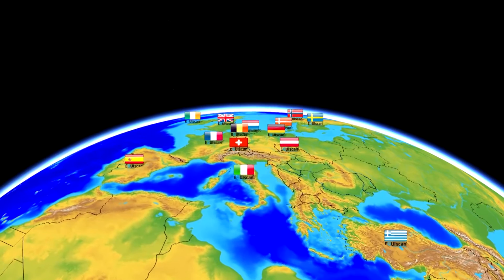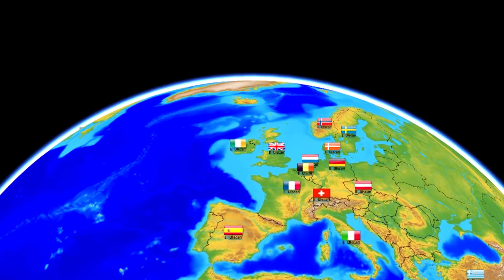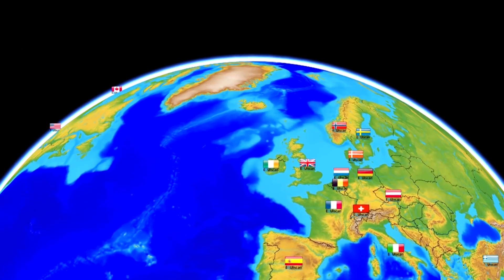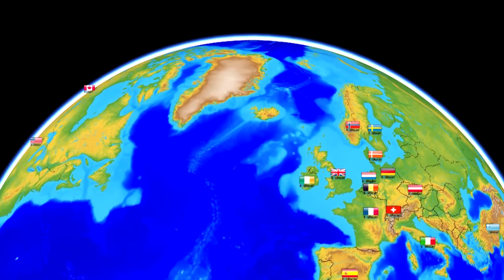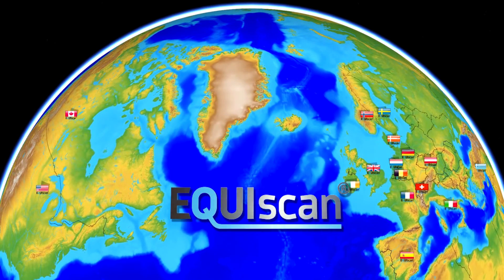Professionals around the globe apply the Topographer Pro as the worldwide standardised method of measuring a horse's back. Connected via the Equiscan online platform, saddle makers, fitters and stores benefit from unique opportunities for growth and business.